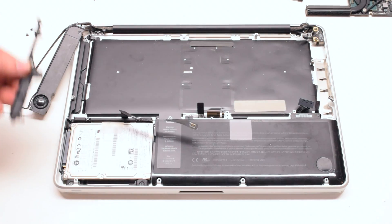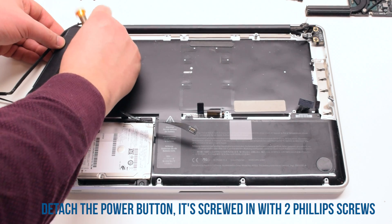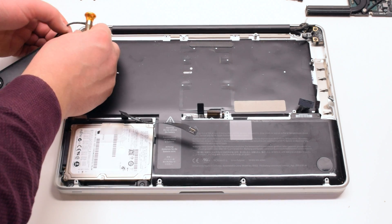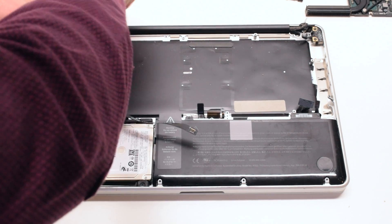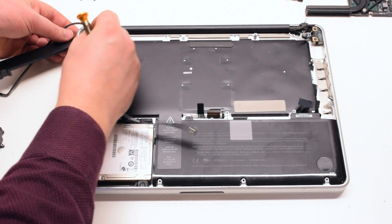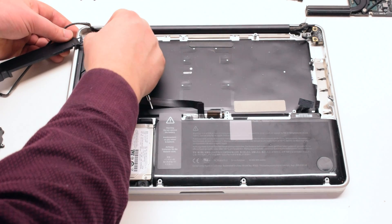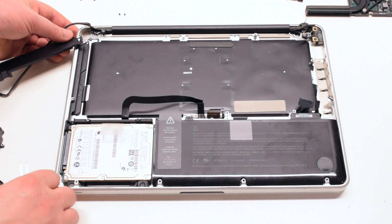Now that the wall is out of the way, go ahead and detach the power button. It's screwed in with two Phillips head screws. You will have to separate the Wi-Fi antenna cable and the speaker cables to get to those screws. Once those screws are removed, you can pry out the power button with a set of tweezers.